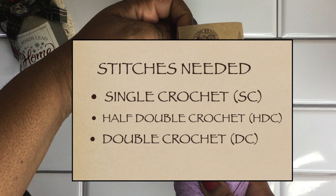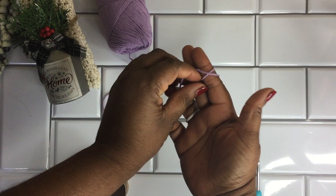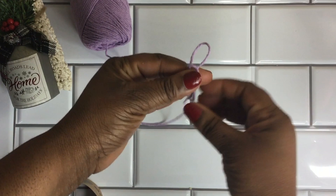Knowing how to do a single crochet, half double crochet stitch, and a double crochet stitch would be helpful, but I'll show you how to do those in this tutorial. Start by making yourself a slip knot and placing that on your hook. I'm using a 5.5mm crochet hook that I got from my Dollar Tree, and it worked up really well.